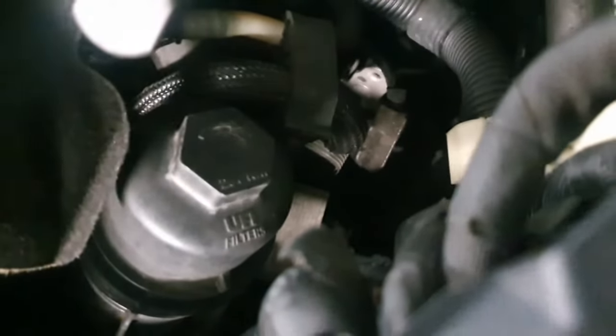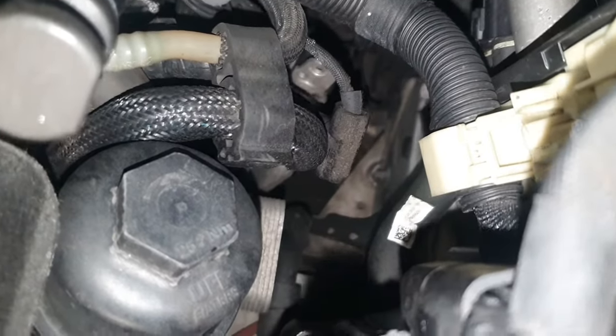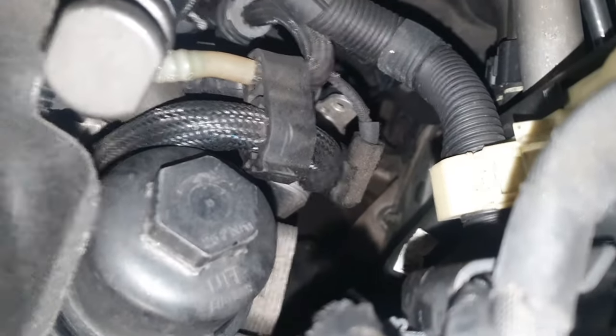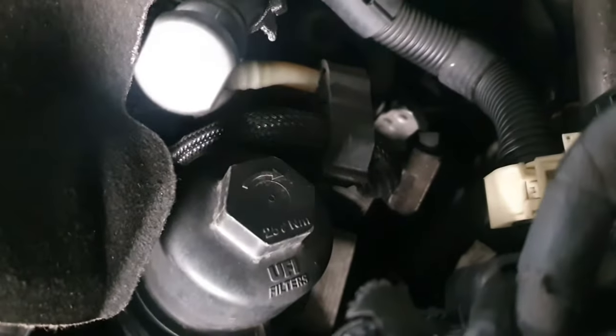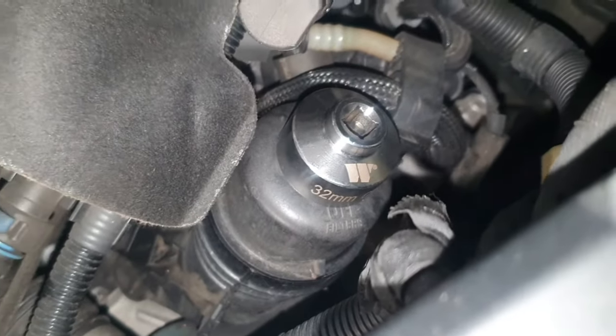The housing also tells you the Newton meters on how tight it should be — this one is saying 25 Newton meters. You'll need a 32 millimeter socket, something that's going to look like this. This one's a 3/8 drive; you can get it in either size.